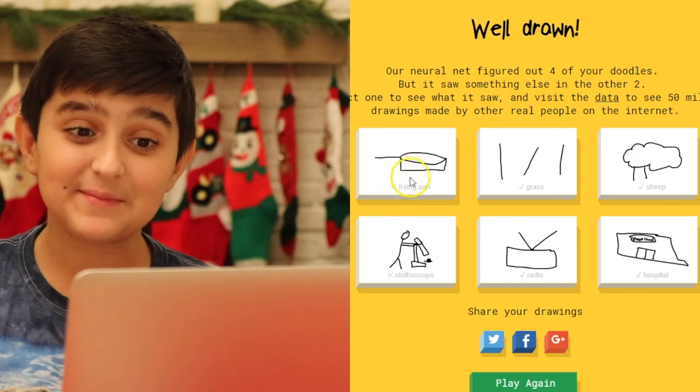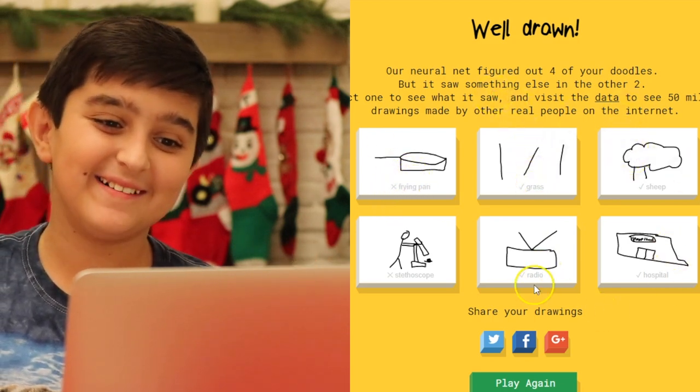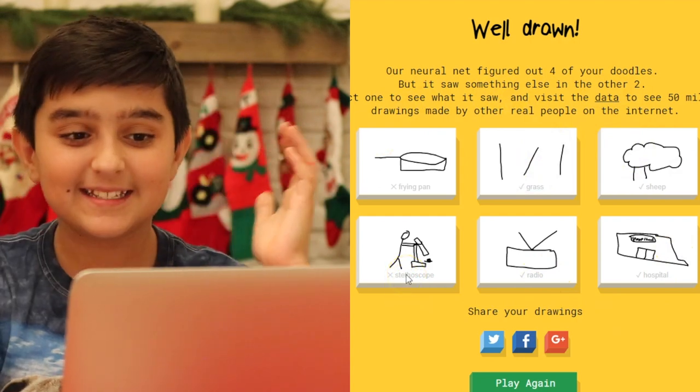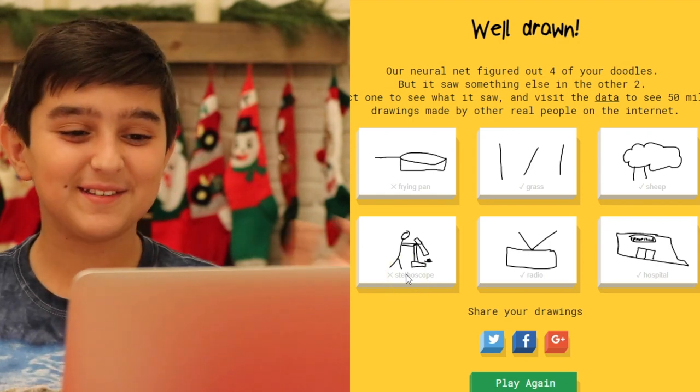So as you can see here, I did not get frying pan. I got grass, sheep, hospital, radio, but not stethoscope. I'm such an idiot. Stethoscope is that doctor thing that you use. I thought it was a microscope. Oh my gosh.